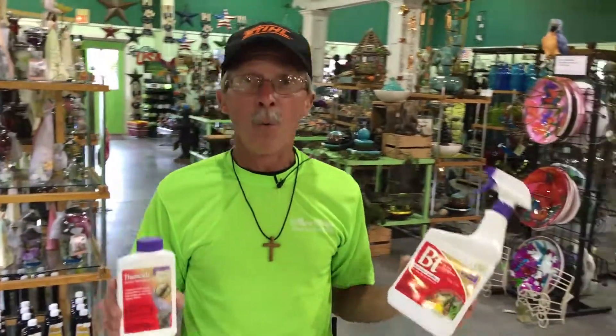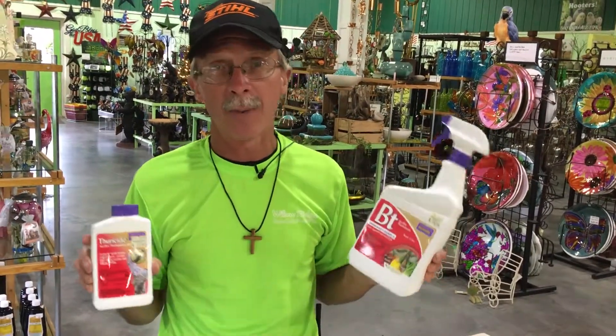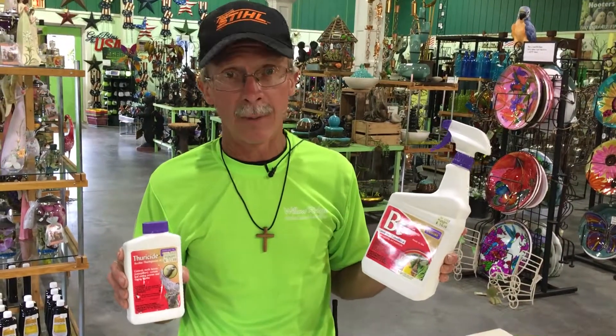Hi there, Greg, Willow Ridge Garden Center at the Counter, and today we're talking about worms. Any kind of leaf-eating worms that you have on your plants, whether it's ornamentals, vegetables, fruits — any kind of leaf-eating worm you may have.